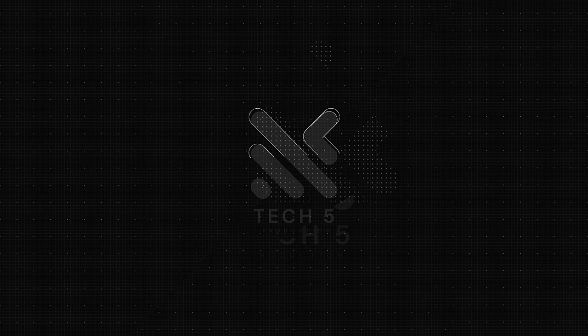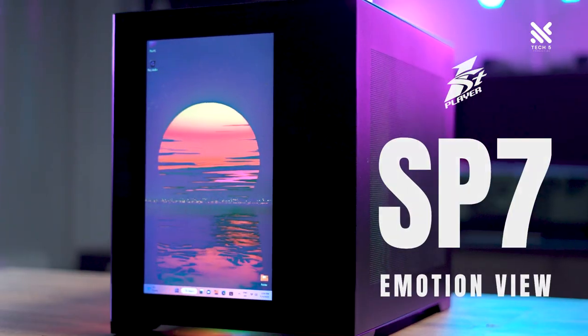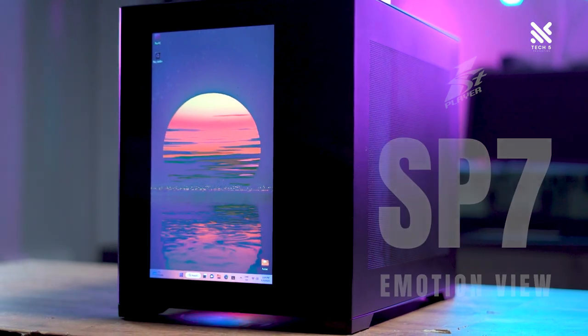What will it be like if you attach a monitor screen directly into a gaming rig? Will a monitor screen like this have any limitation, like the AIO screen that's quite popular nowadays? How much will a case like this cost? Today we'll be talking about this casing over here — the First Player SP7 Emotion View, a dual chamber ATX casing with a monitor screen attached in the front.